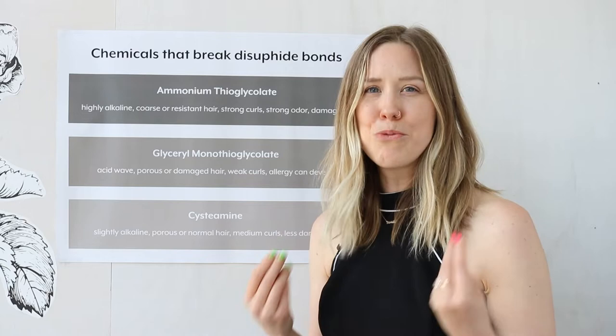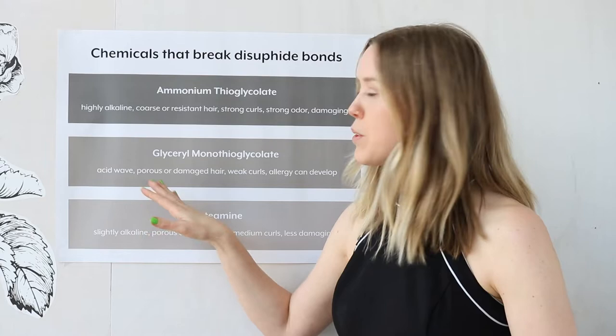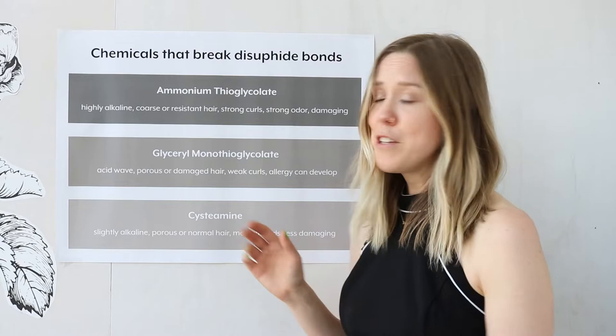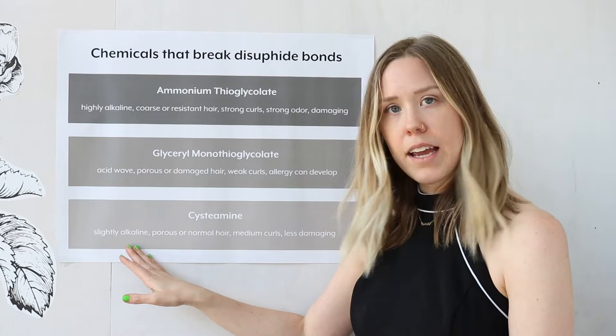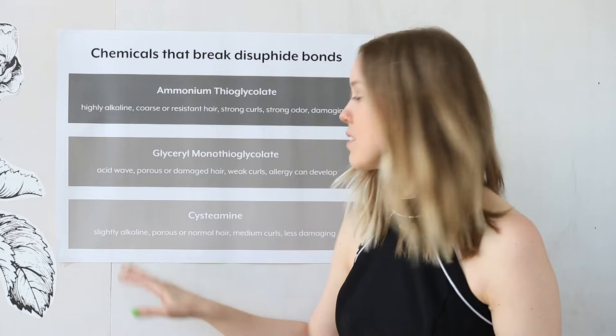Next up, we have glycerol monothioglycolate — this is our acid wave perm, sitting around 4.0 on the pH scale. It's for more porous or damaged hair, creates weaker curls, and an allergy can develop if used repeatedly. That does not sound like a winner to me. Lastly, we have cysteamine. Our Curl Cult solution is a cysteamine solution. It is slightly alkaline, sitting at 7.3 on the pH scale, so it's really neutral. You can even use metal clips in the hair as you're using it. It's for porous or normal hair, creates medium strength curls, and is far less damaging than the thio family.